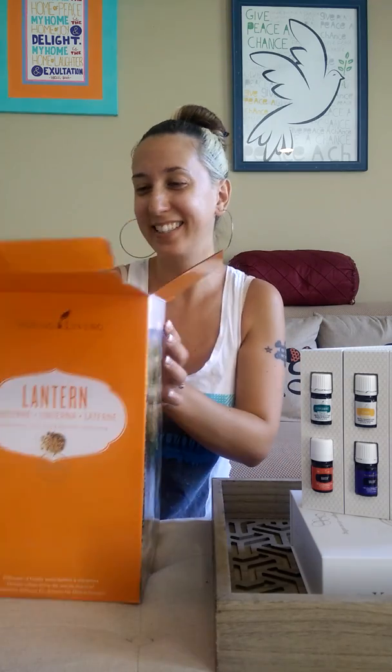Let me give a quick backstory — I've been wanting to get this Premium Starter Kit from Young Living for a long time. My friend Haley does Young Living and has been talking to me about it for maybe three or four months. I'd actually heard about Young Living years ago and thought it sounded awesome. I don't know what took me so long, but here we are — never too late!